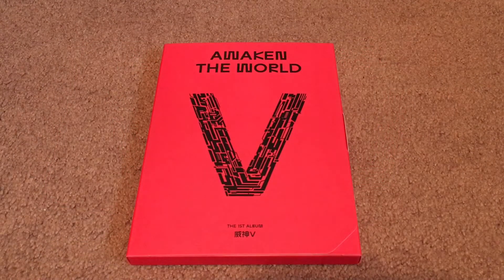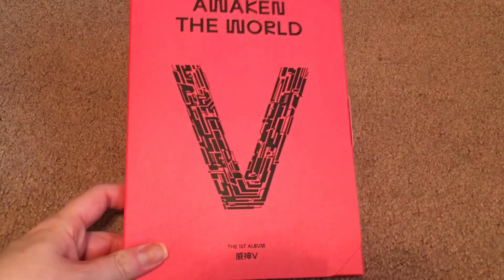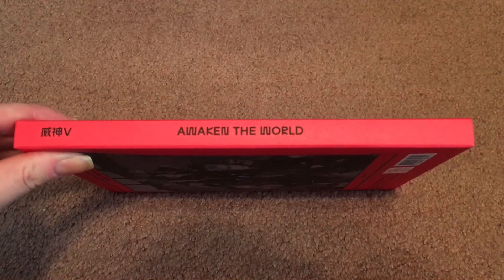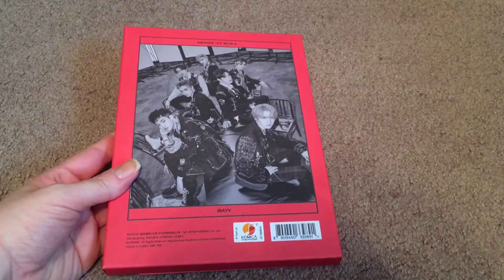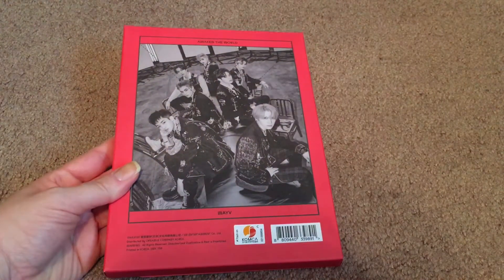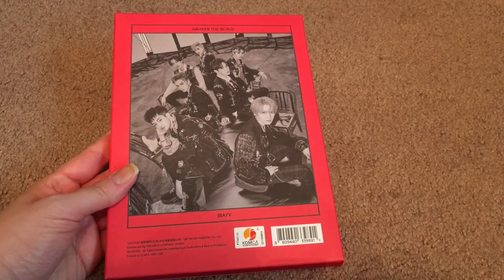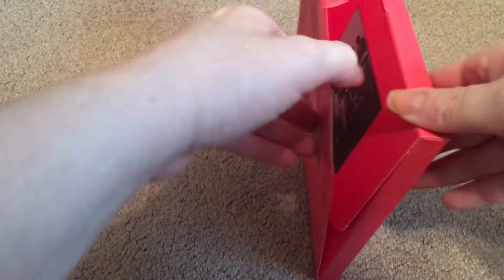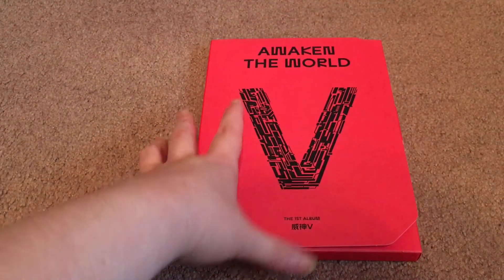We're going to take a look at the Awaken version first. It is a red cover with black lettering. That red and black color scheme is super common, but I can't really complain because I love those colors together. The sides are all plain, aside from the spine, which says Wavy Awaken the World. On the back, we continue this trend of not having a track list on the back. We do have a group photo of the seven members in black and white. Very cool. I'm excited to take a look at this album — I haven't watched any unboxings, but I really liked the photo teasers.